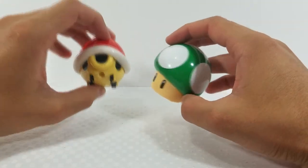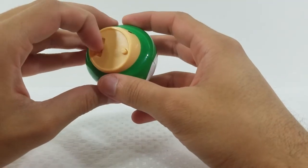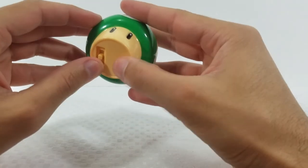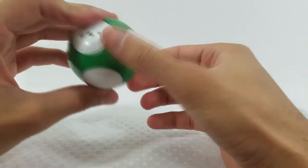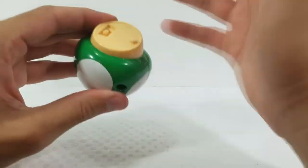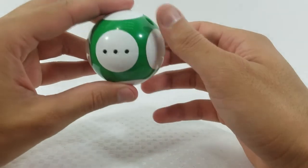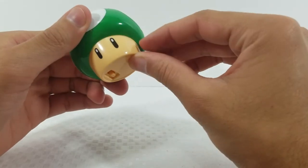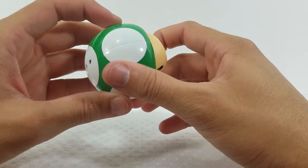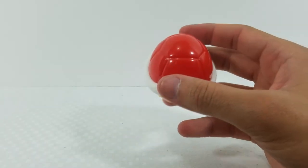Moving on to the final two figures: the Red Shell and the 1-Up Mushroom. The 1-Up Mushroom has a similar sound feature to the first Mario — you turn it on and press the button on the bottom to get the 1-Up sound effect. The battery seemed to be dying during filming, but it did work. We'll turn that off to save the battery.